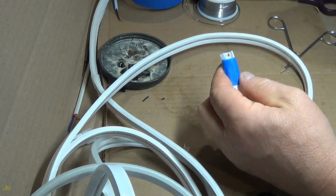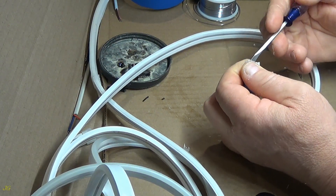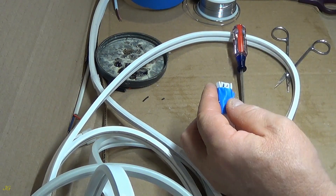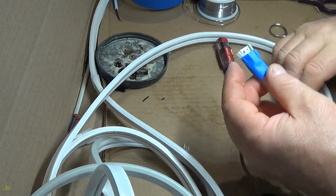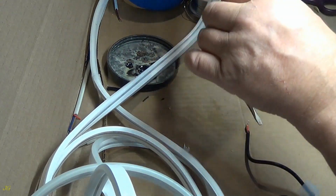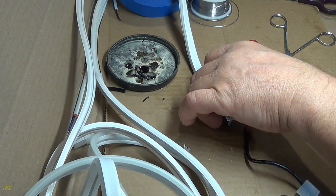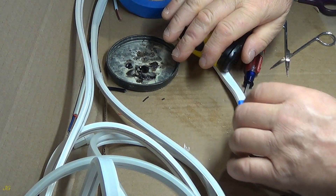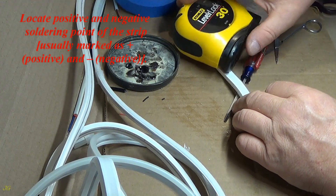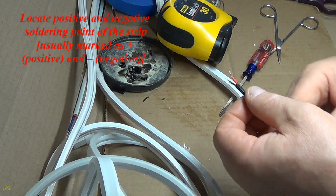Let's take a look at the other side of the mirror. Locate positive and negative soldering points of the strip, usually marked as plus (positive) and minus (negative).